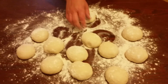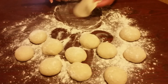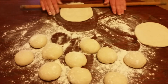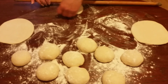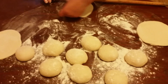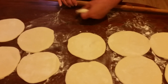Now we have finished rolling our dough and we're going to get a rolling pin and start rolling them. Now we are nearly done with opening them up.